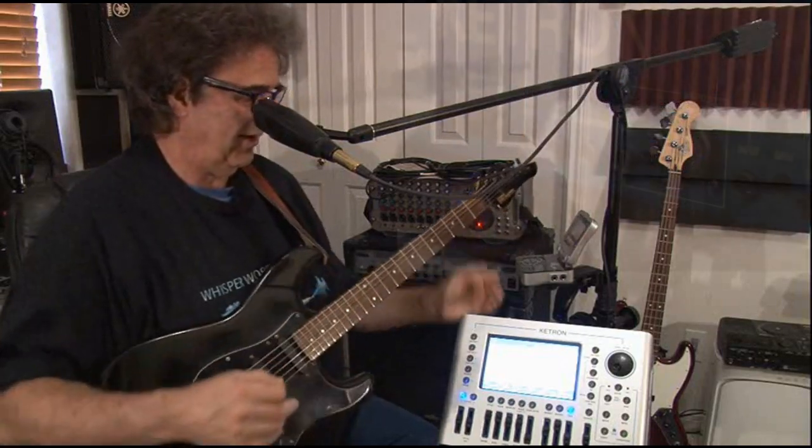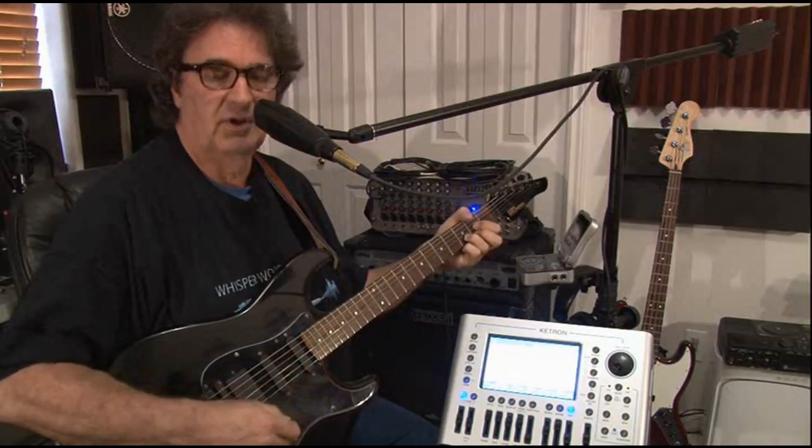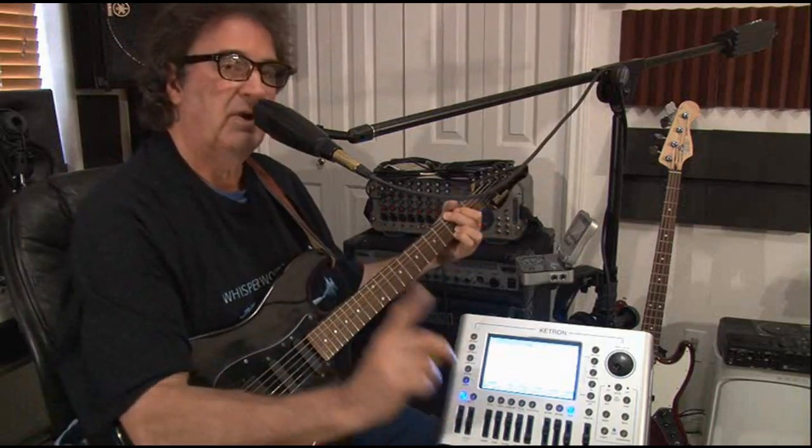Now if you notice, I've got the guitar plugged in right here. I've got it plugged straight into the back of the machine. You can see it's pretty boring right now because it's just your basic guitar — nothing special, but we can fix this.